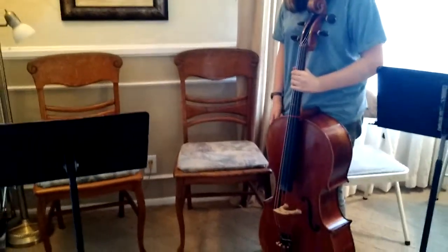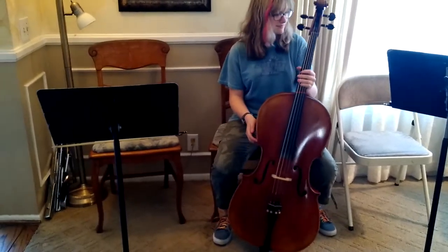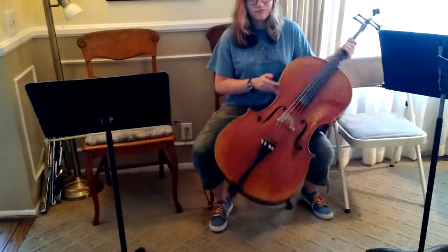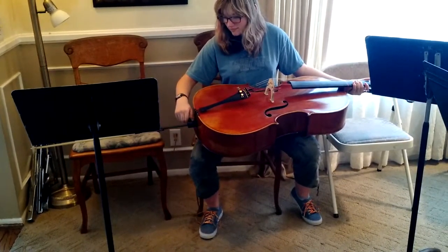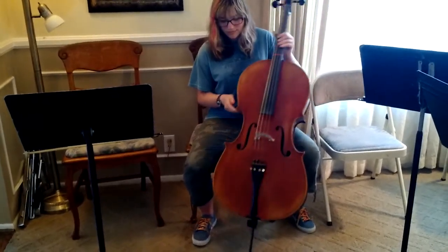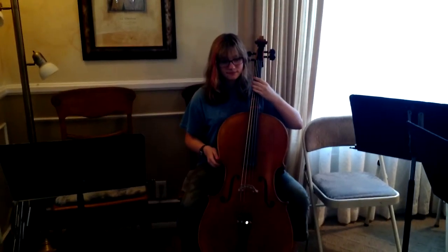So this is Gracie, and Gracie is going to go ahead and sit down. She's going to estimate how far to pull out the end pin on her cello, and then she's going to go ahead and check to see. She's sitting up tall, and if you'll notice, the cello is at a slight angle across her body.